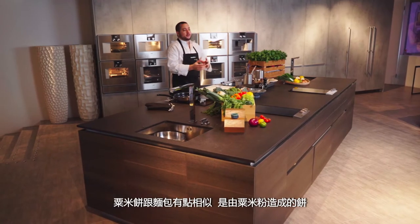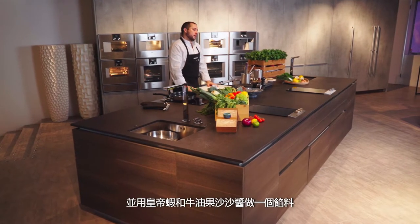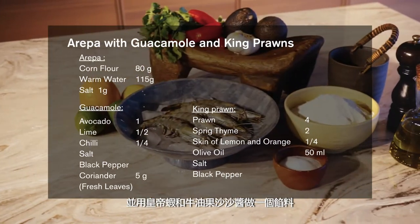Arepas consist of a kind of bread made with corn flour. We're going to stuff it with some prawns and a guacamole sauce inside.